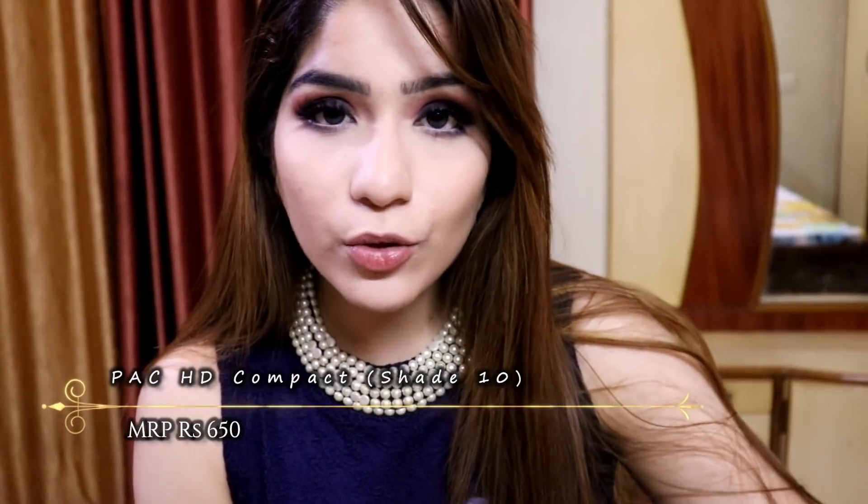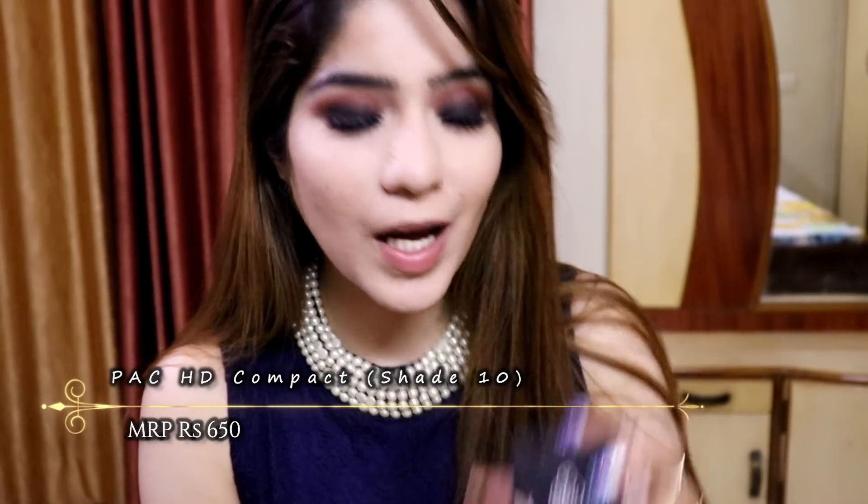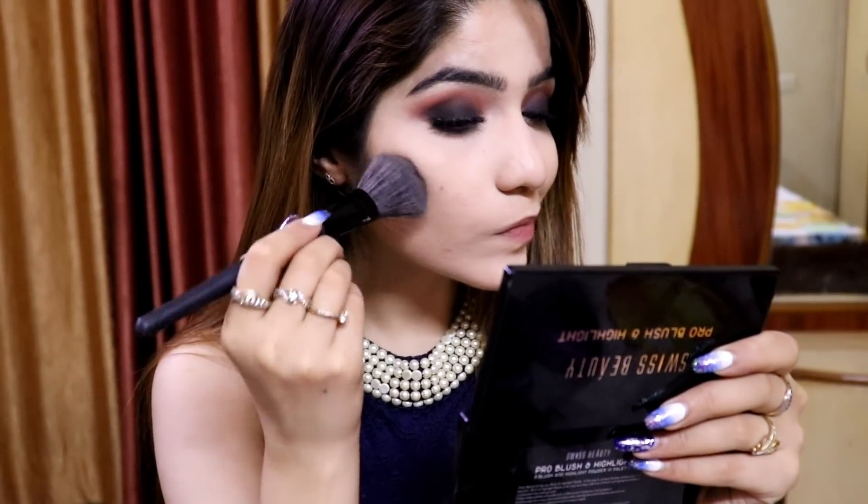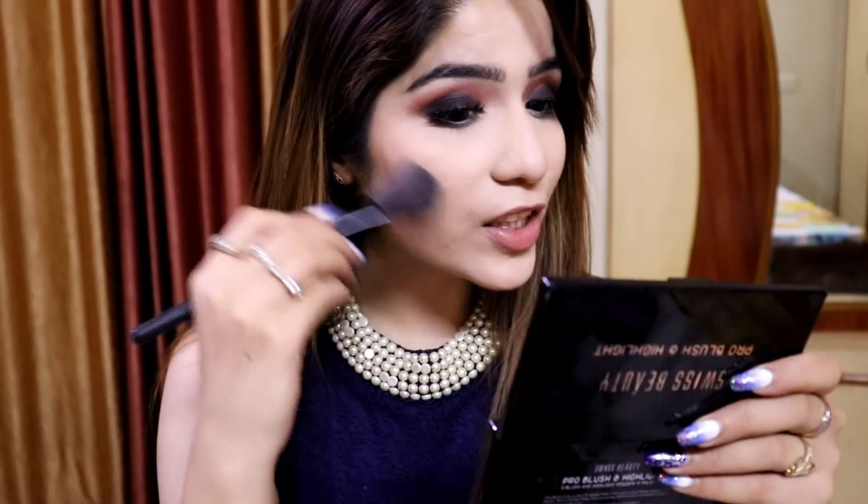This is how my makeup looks like after eyelashes — I really love how it's looking. Now I am going to apply my blush and give some dimension to my face. I am going to use this Pact compact powder in shade number 10 as a bronzer — it's a little dark and warm toned, so it works as a good bronzer for my skin tone. I will dust off the excess to make sure there's no extra product, and apply it for a subtle bronzed effect.